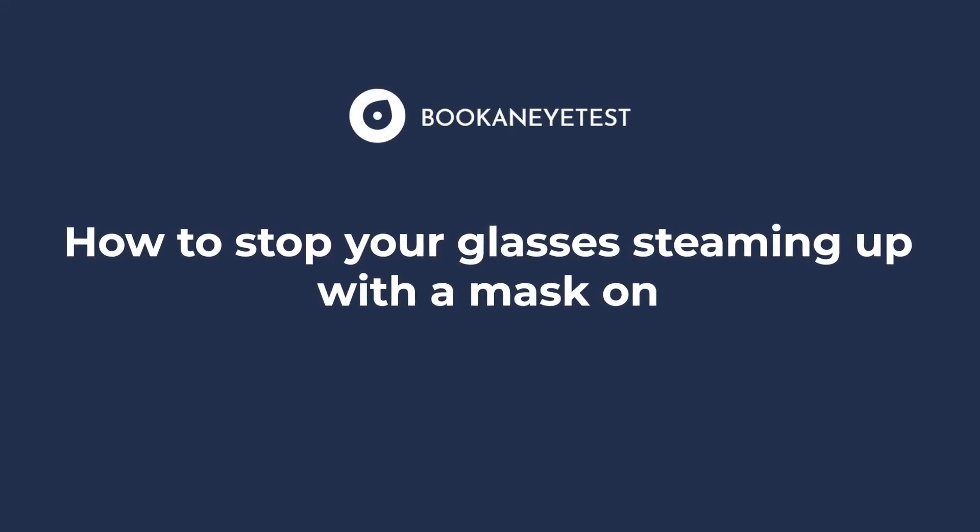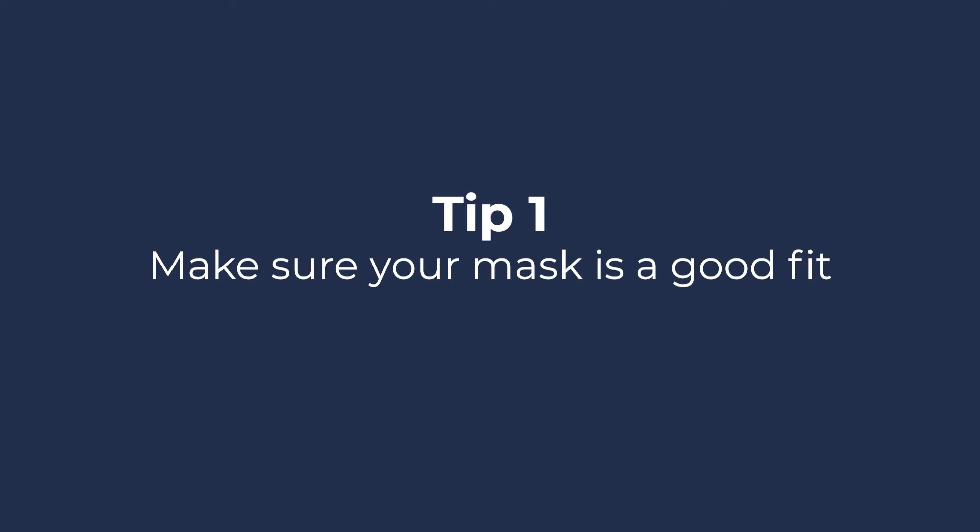How to stop your glasses steaming up with a mask on. Tip 1: Make sure your mask is a good fit. Your face mask should sit snugly against your nose, cheeks and mouth.